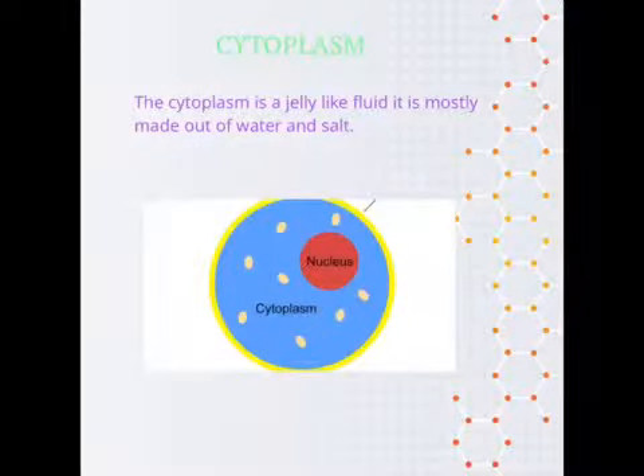Cytoplasm. The cytoplasm is a jelly-like fluid. It is mostly made out of water and salt.